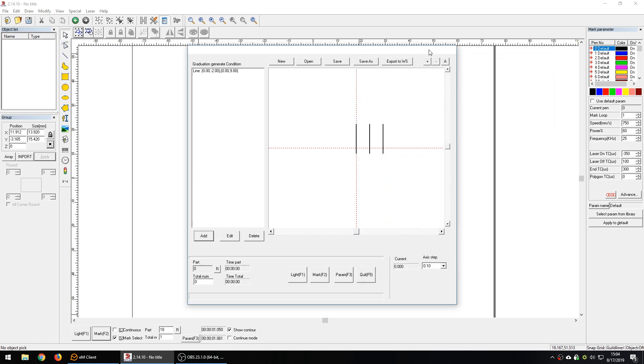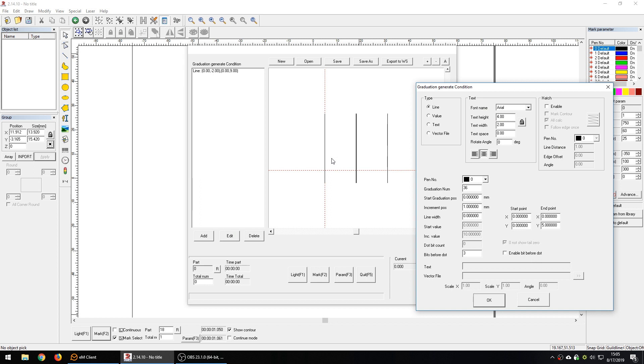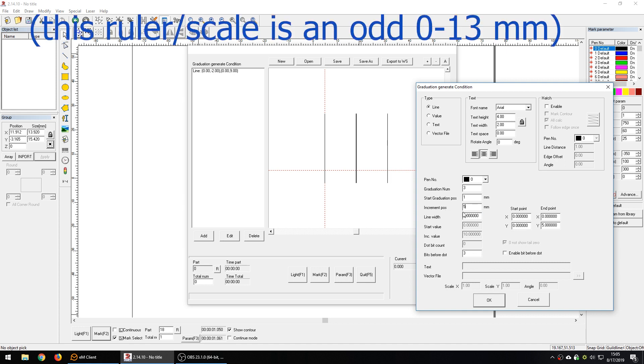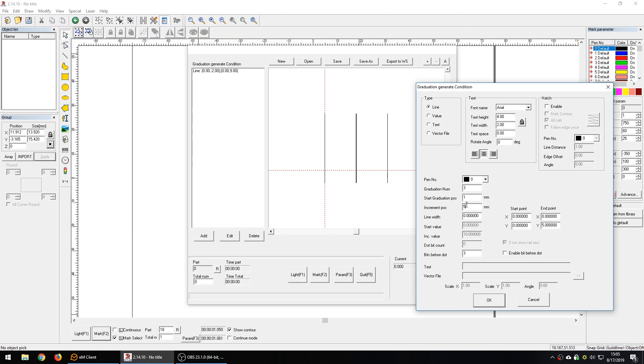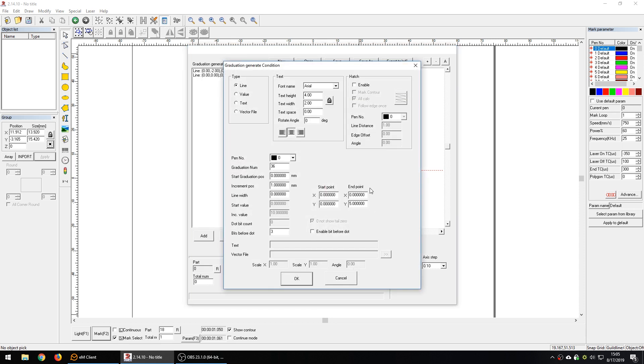Now we need to add the nine-millimeter short lines. I'm going to add them manually. We'll have three lines starting at the one-millimeter position, incrementing by five millimeters. Line width is 0.05, endpoint at nine millimeters. Enable hatch, disable all-calc, same pattern, line distance 0.01. Say OK. Then we'll add another set of three lines starting at the two-millimeter position, same increment of five millimeters, same width and hatch settings, endpoint nine millimeters.